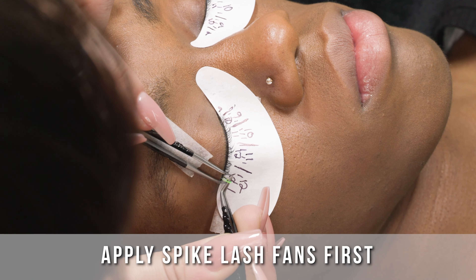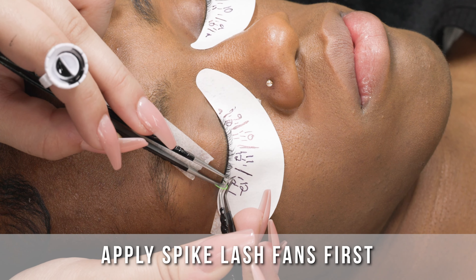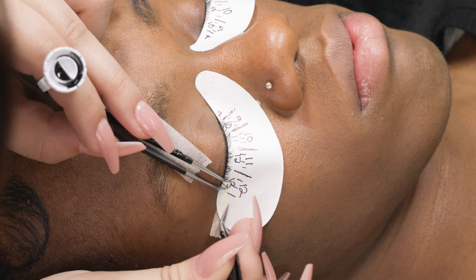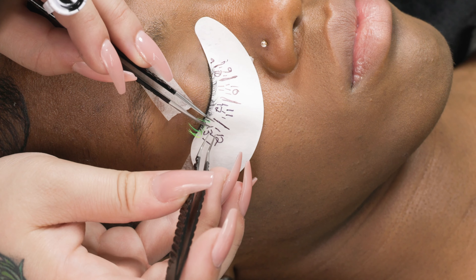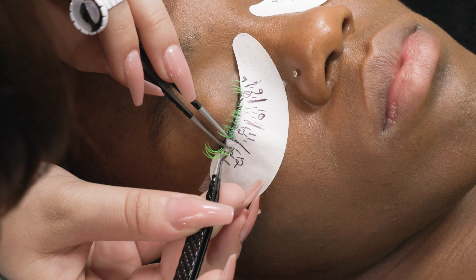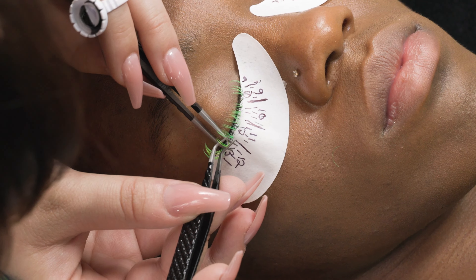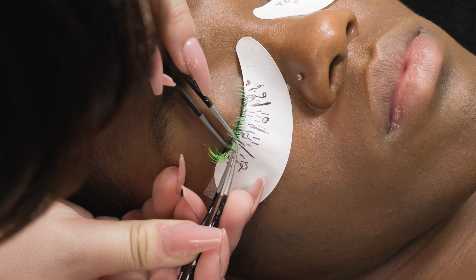These lashes are 0.07 diameter, so we can put up to five extensions in a spike. A spike is a fan that is unfanned, which is why you see them just kind of stuck together. Even though they're stuck together, the bases of the fans aren't chunky or big because they are only five extensions.